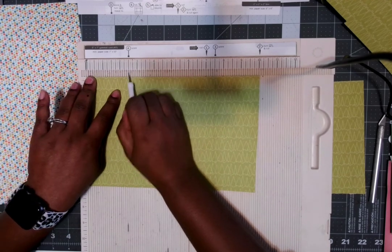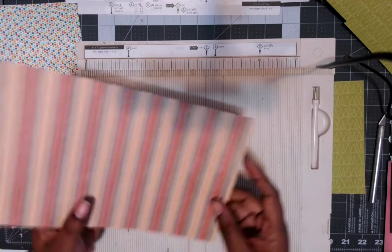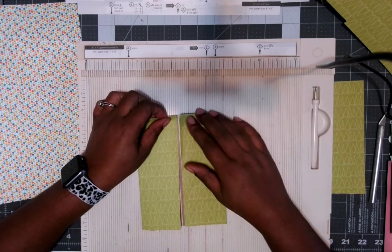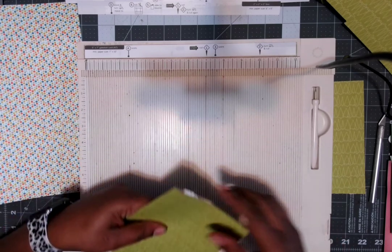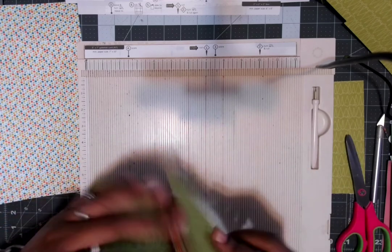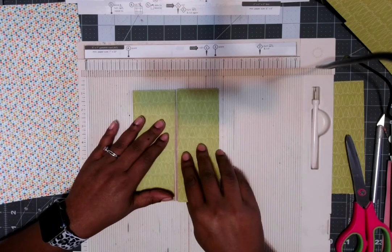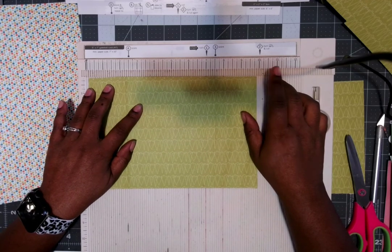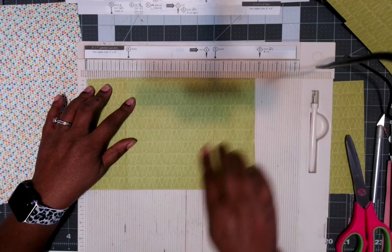Step four says score here as well, so I score that too. Then I would take this and fold on those score lines. I probably didn't do it right — it would be better with the template inside. I need to cut this little part off because I didn't cut it right. It will make a five by seven gatefold card, but I messed up somewhere on my scoring.